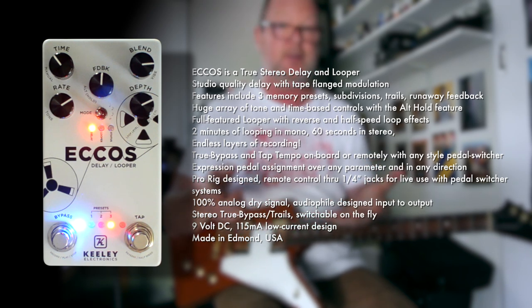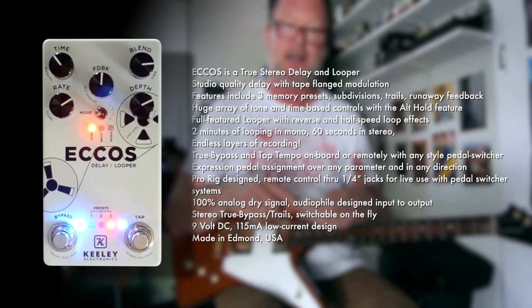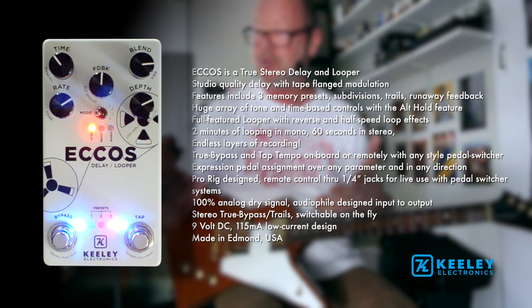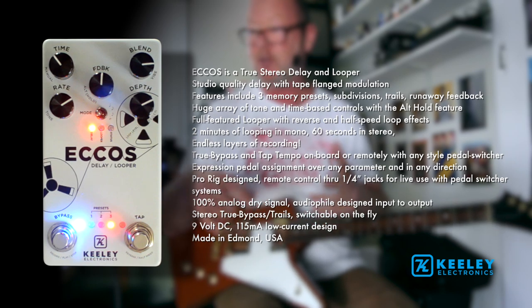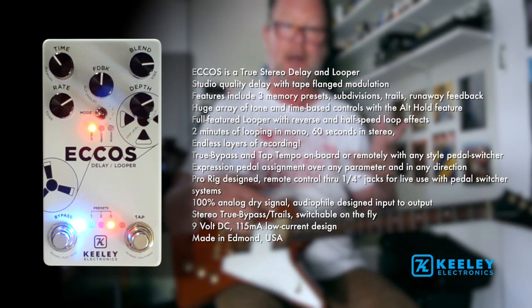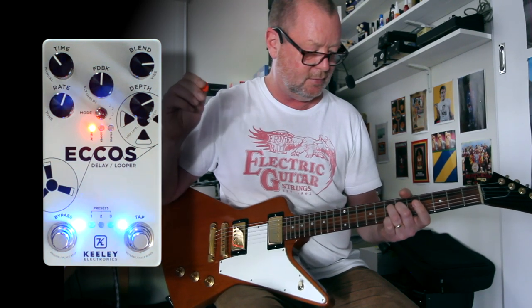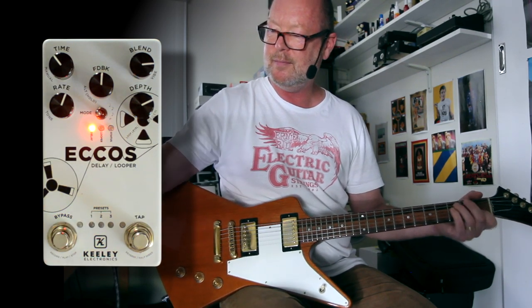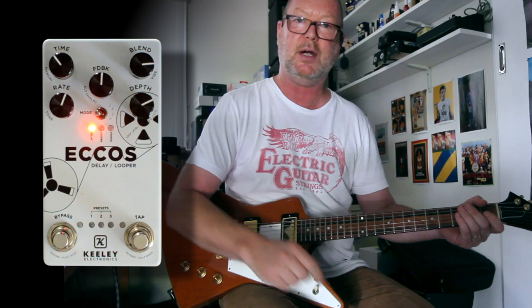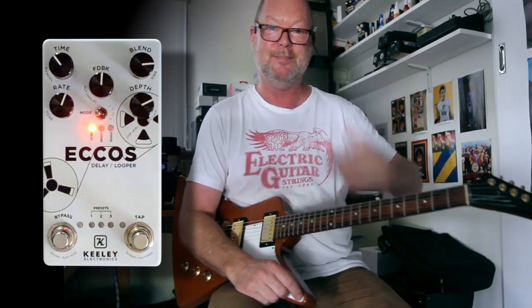So — stereo in, stereo out, but you can use it mono of course if you wish. One and a half seconds of gorgeous delay time with Robert Keeley's new Dream processor. You've got remote control if you want it, and an amazing looper that you can reverse and half-speed. It's just good fun — you can sit here for hours, as I've already done for two days. You can run it in Trails or True Bypass. Robert Keeley's Echoes — you probably need one. See ya.